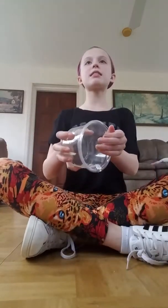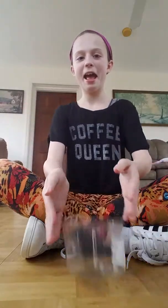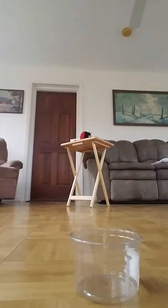Hey guys, it's me Lincoln and today I am doing a face mask. I know y'all are probably asking what kind of video is that, but it's not just any face mask — it's a rainbow face mask, and today I'm gonna be showing you how to make it. It's like the easiest face mask ever.